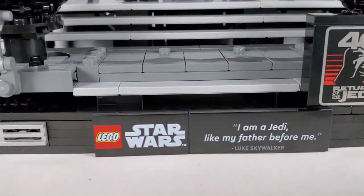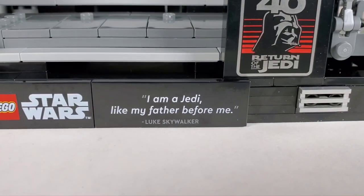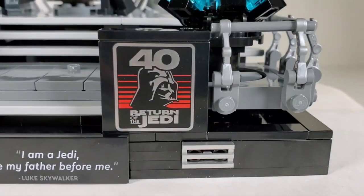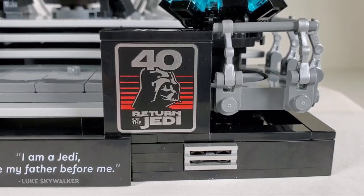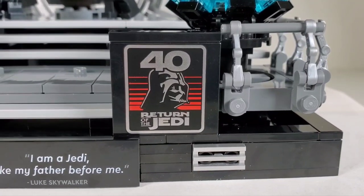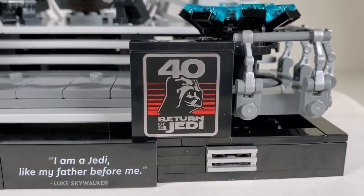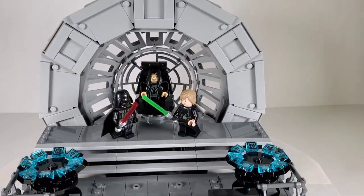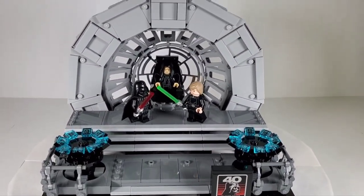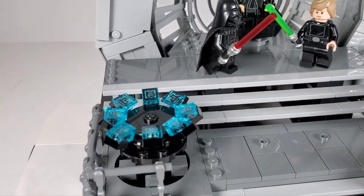Starting with the tiles in the front — these are not stickers, they're actual prints. We've got the Star Wars logo and the Luke Skywalker quote, 'I'm a Jedi like my father before me,' which is really neat. We also have the 40th Return of the Jedi tile, which also came with the Super Star Destroyer midi-scale set. This one definitely sold out — it was clearly the most popular of the sets that came out on May 1st.